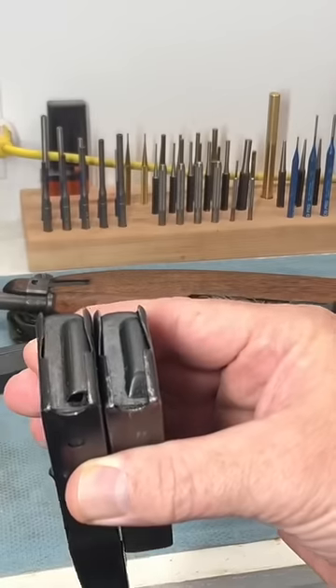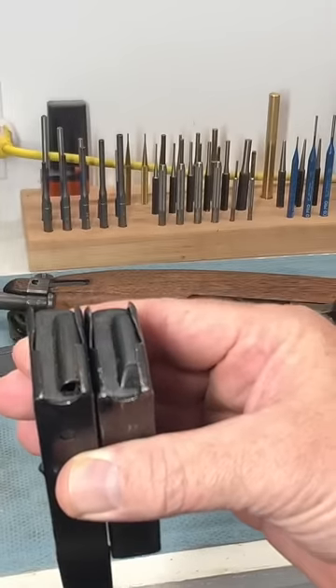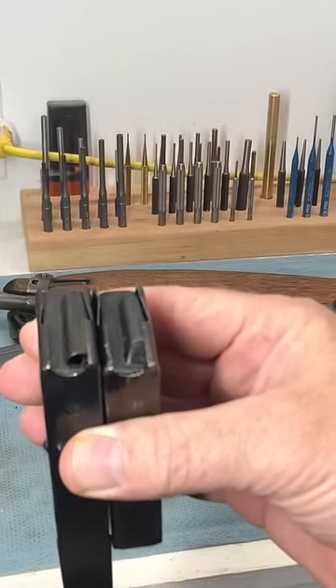Here you can see the difference between the two magazine followers. One has a ramp, and one has that cutout that holds the bolt open.